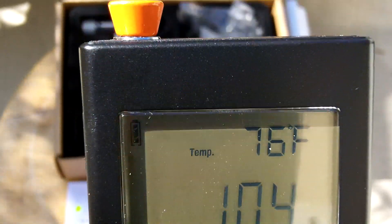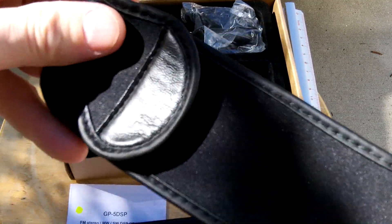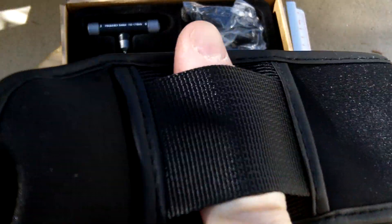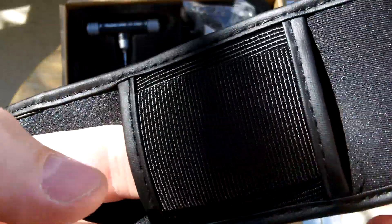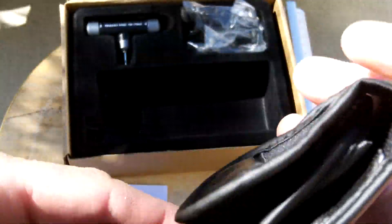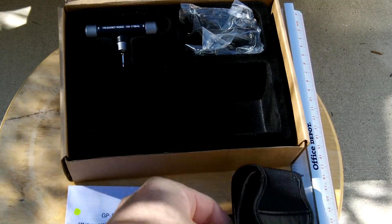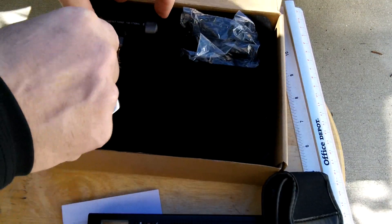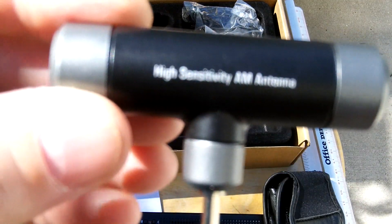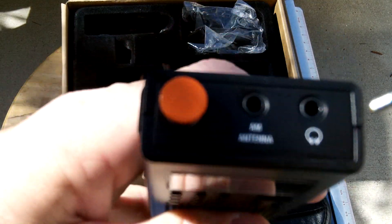The radio itself comes with a neoprene case that holds the radio. Very nice case with a belt slot, and also another vertical slot to wear either straight up and down or horizontal on your belt, or even put it on a pack, a car kit, or a bug-out kit. The radio also comes with an AM frequency range booster high-sensitivity AM antenna for when you're running AM, and you just plug that into the top of the radio right there.